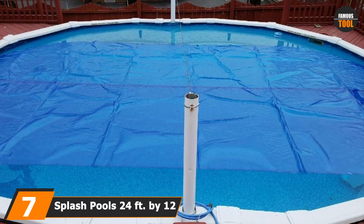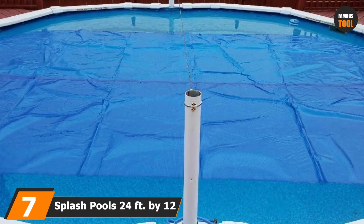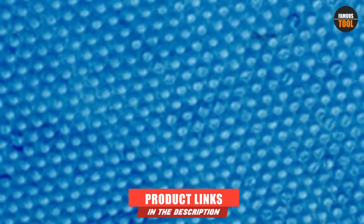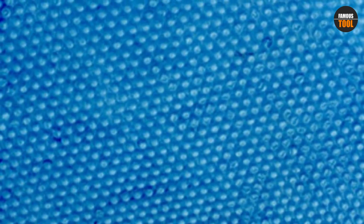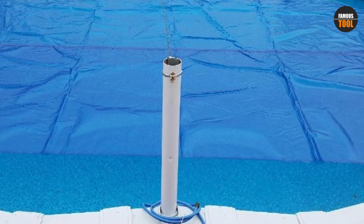Moving on to number 7, we have Splash Pools 24-foot by 12-foot Oval Solar Cover. It measures 24 by 12 feet to ensure it covers most pools. It is made of high-quality resin and features hundreds of air bubbles that trap and transfer the sun's heat to your swimming pool. This cover also keeps your pool cleaner by preventing debris and dirt from falling in. It prevents water loss by 95% and raises your pool's temperature by 15 degrees F.